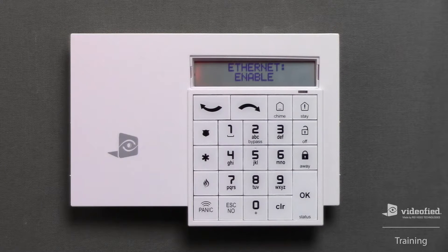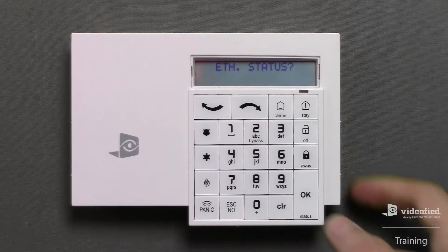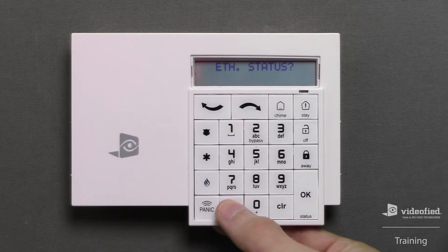Next, we can define the Ethernet communication path parameters. For this demonstration, I want to enable Ethernet, so I'm going to press OK here. Ethernet parameters allows the user to define the settings. Note that the system will automatically connect to a local network via DHCP, so there shouldn't be anything I need to configure in this menu. I can skip over it using the No button. Ethernet status will allow us to confirm the panel has established the connection on the local network by returning the local IP address assigned to the panel. Press OK to initiate the test, and once the result confirms the connection, press OK to acknowledge, followed by Escape No on the Ethernet status question to exit and move forward.